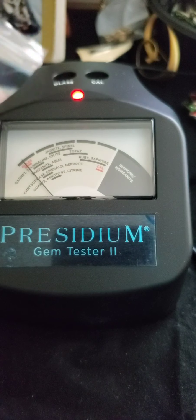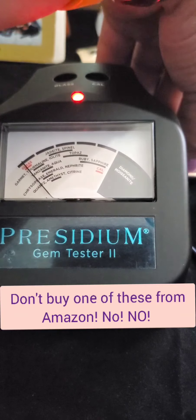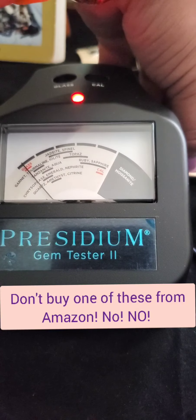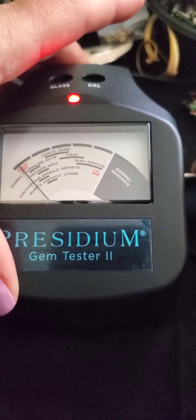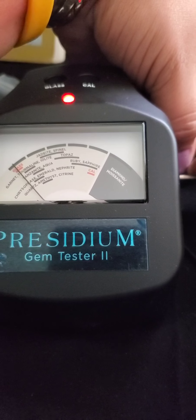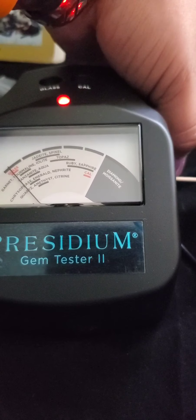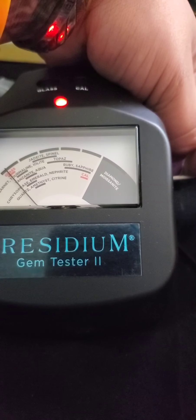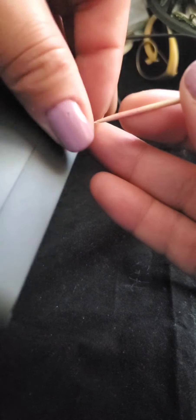Okay, they sent me this — let's try this. I'm going to follow her and show you what to expect. I'm going to take my little wooden stick and just press it in. Blue blinking light. Press down on Cal. I don't know why I always have such problems. That's done. Green light. Press down on glass. And we're done. I just recalibrated my Presidium Gem Tester 2.